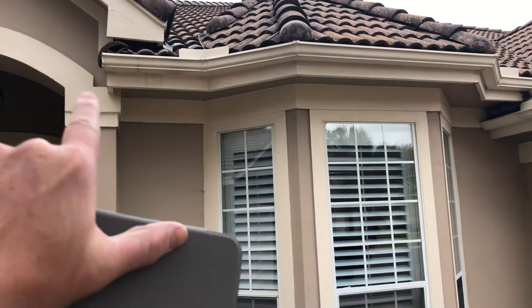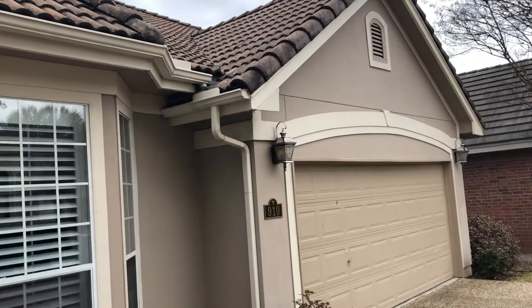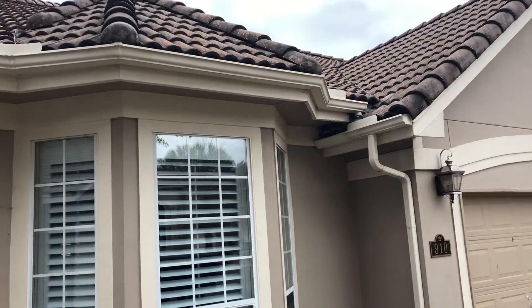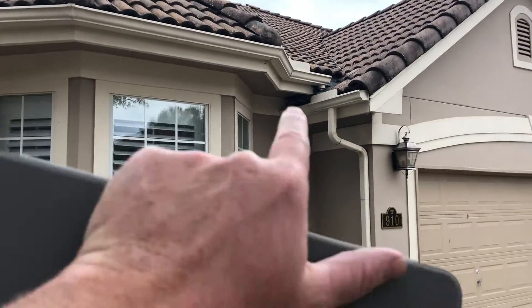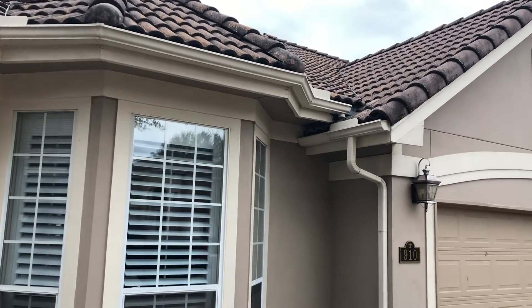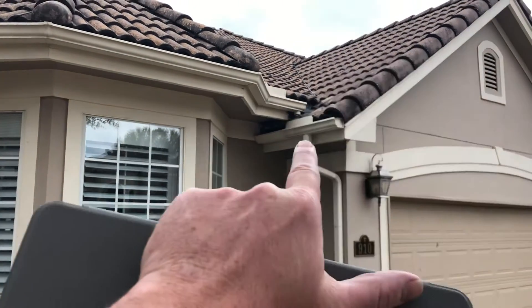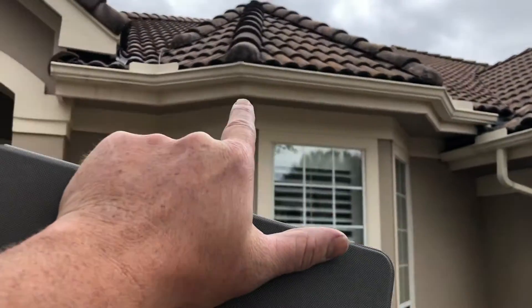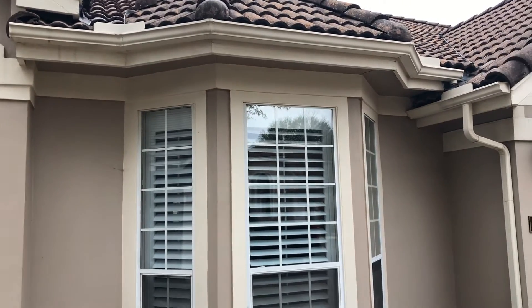The fascia runs from this little corner back here, all the way around here, and this run right here. Quality Gutter Systems — thanks Judy — so we're going to take down the gutter and dispose of it. She's going to get Chad from Quality Gutters out here to get some new gutters. This little run is three and a half feet, and then this run is what we're addressing.